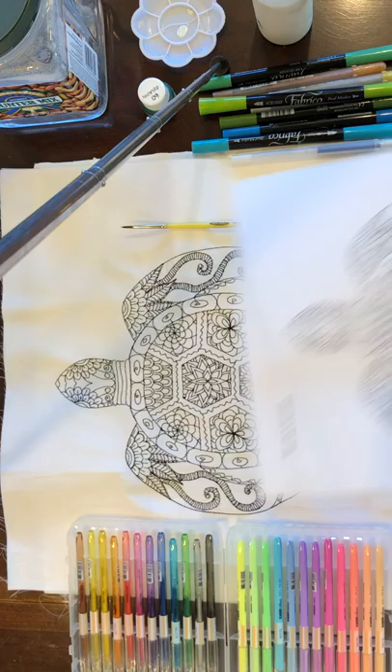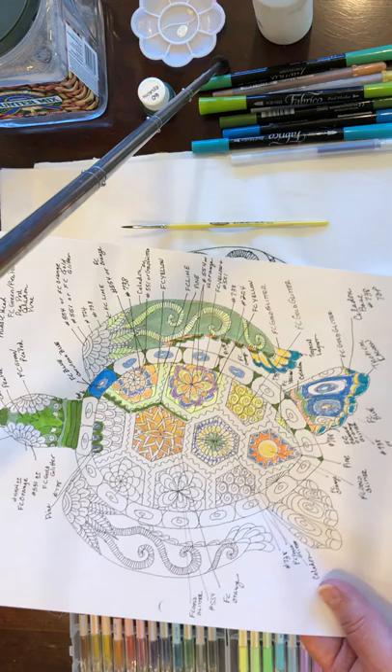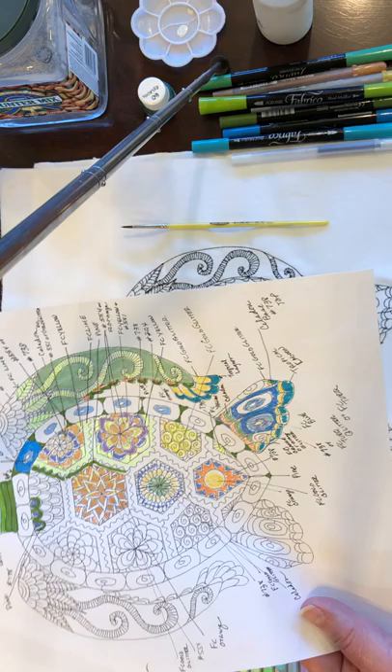In your downloaded packet, you'll get a blank copy of the turtle just like you see here, but on paper. I highly recommend that you take this paper copy and color various different sections so you have a general idea ahead of time as to what colors go where. It's a lot harder to make corrections on the fabric copy than on paper.